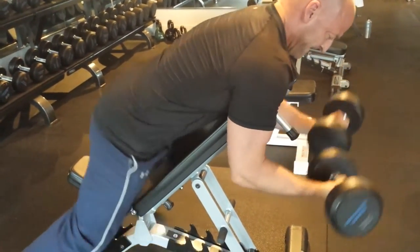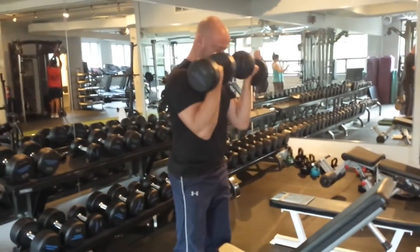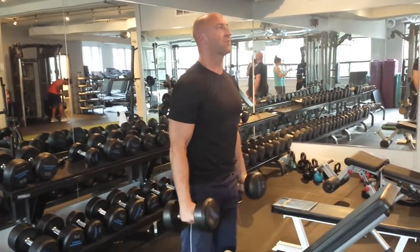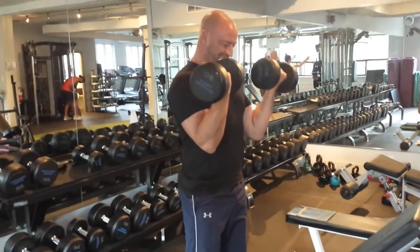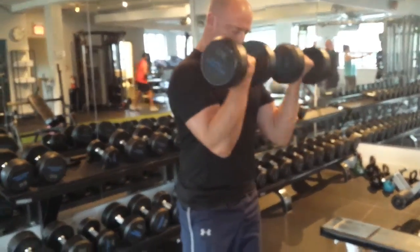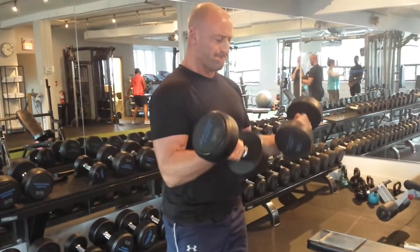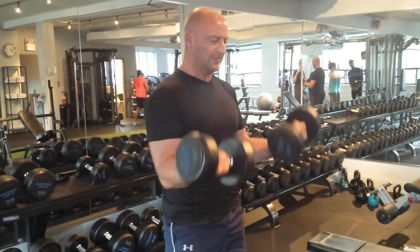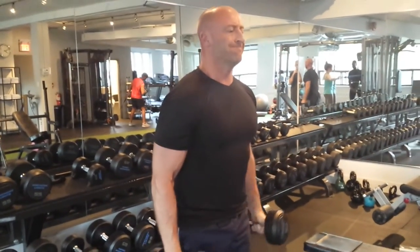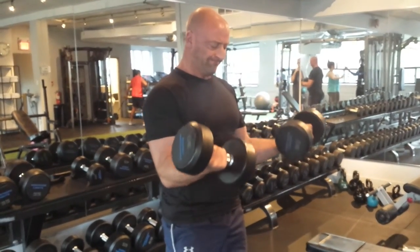Force out as many reps as you can, then finish off with standing dumbbell curls. You can supinate at the top of each repetition, or perform hammer curls with a neutral grip if you want to really hit the brachialis and bring out those forearms. This hits the biceps from all different angles — a fully stretched position as well as a shortened position — and with the neutral curls you're going to get a great biceps workout and a solid pump. Give this exercise a shot and let me know what you think.